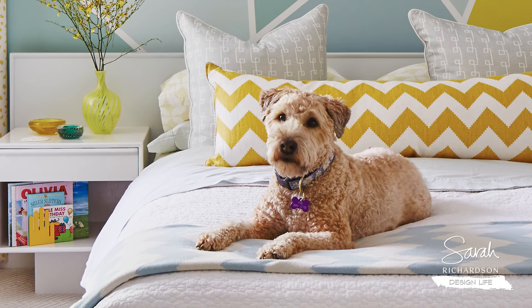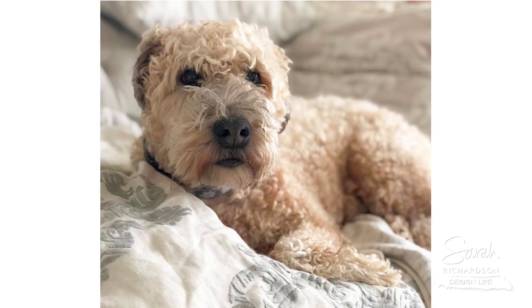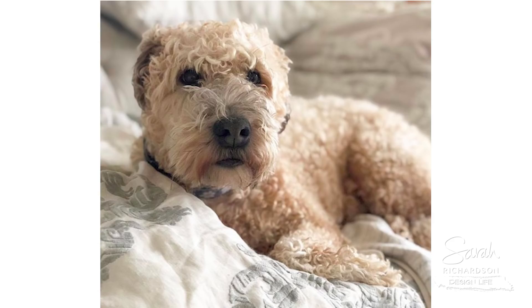The key in our household is we have a non-shedding dog and I don't let her up on the furniture. She does get on the occasional bed, but I encourage her not to be on the furniture. If you do have a dog who gets on the furniture, my number one choice is to get slip covers.